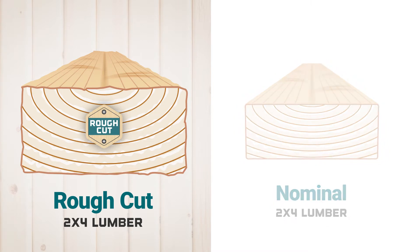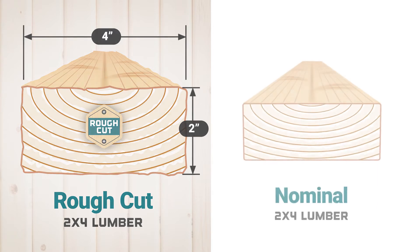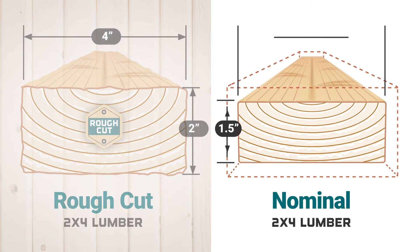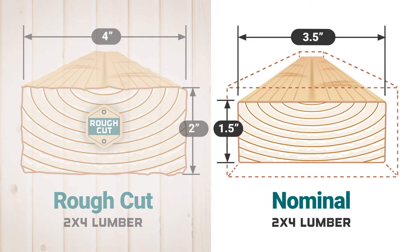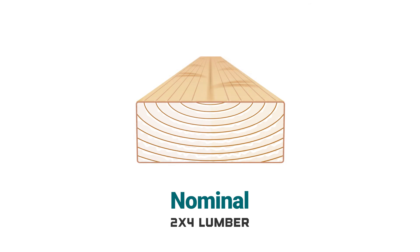This rough cut 2x4 is cut to its true dimensions, so a rough cut 2x4 is literally 2 inches by 4 inches. On the other hand, most 2x4s you get at a lumber yard or home improvement store are considered nominal and are milled down to a slightly smaller size, usually 3.5 x 1.5 inches. This gives lumber its smooth and flat surface.